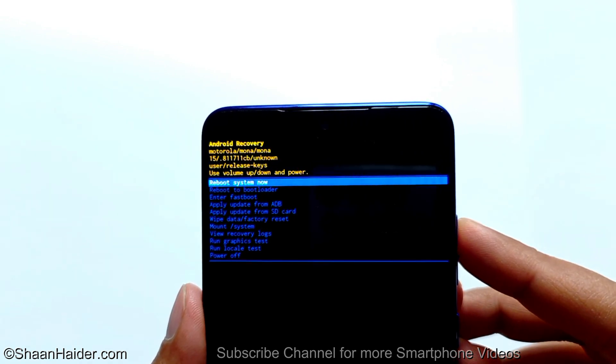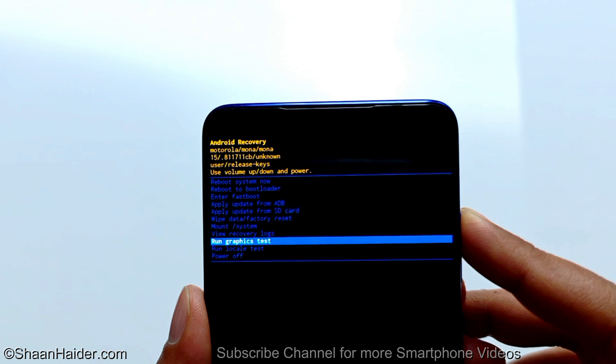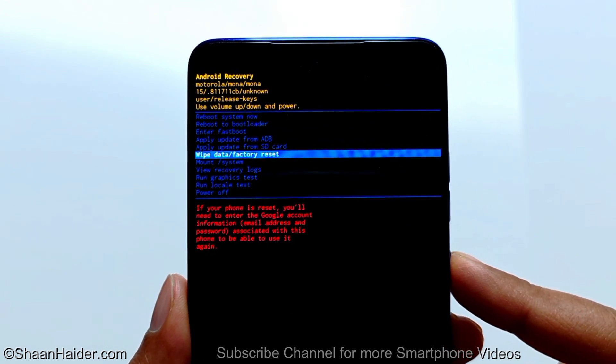To navigate between the options, use the volume keys: volume down to go down, volume up to go up. Go to the wipe data factory reset option and press the power key once to select it.